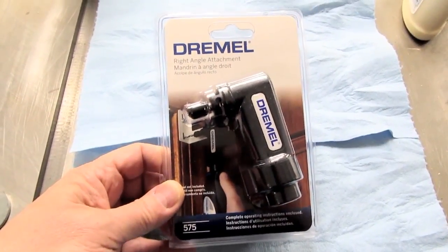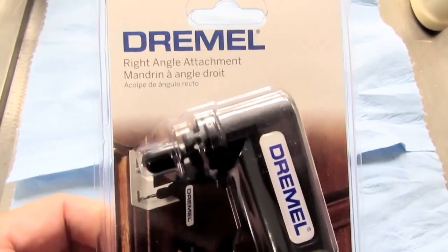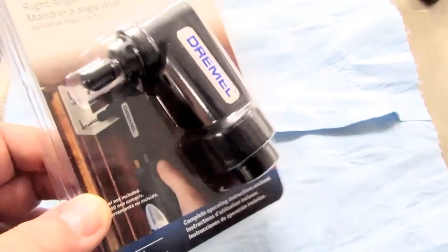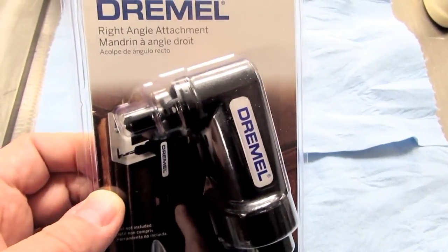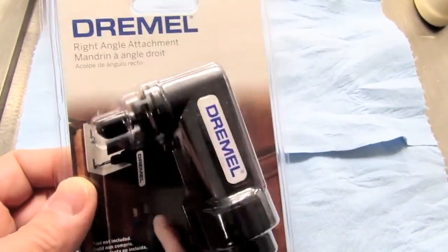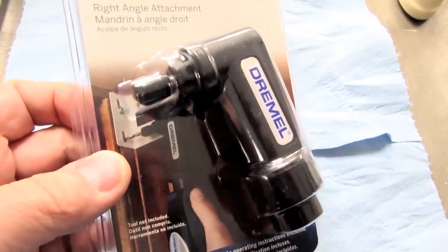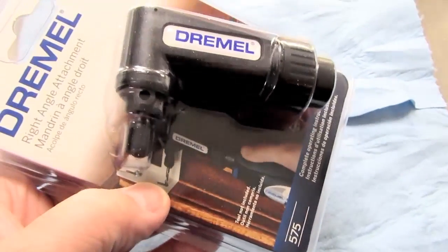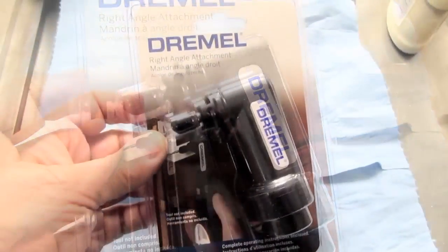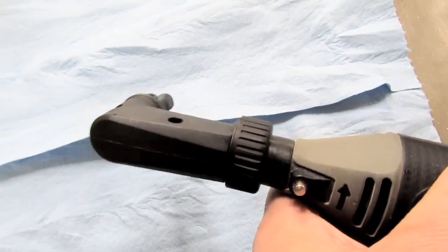Hello. I'd like to do a little video on the Dremel model 575 right angle attachment, which fits most models of Dremel rotary tools — not their saws and things like that. This is actually the second one I've got. I obtained this after having problems with the first one I bought, and after investigation Dremel sent me this replacement. These typically run about $25 retail.